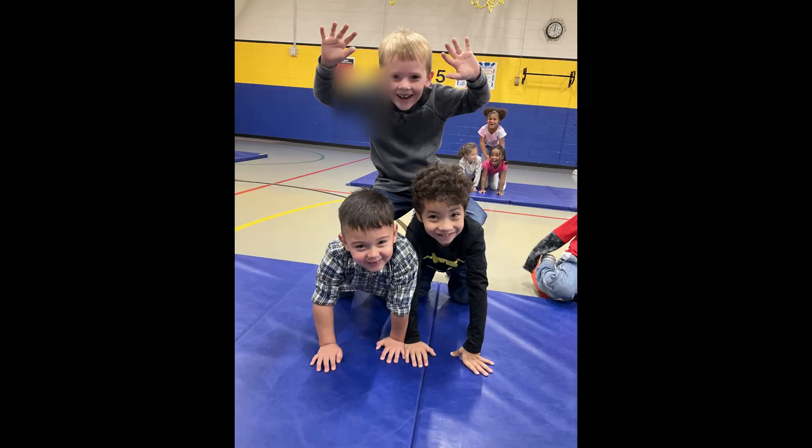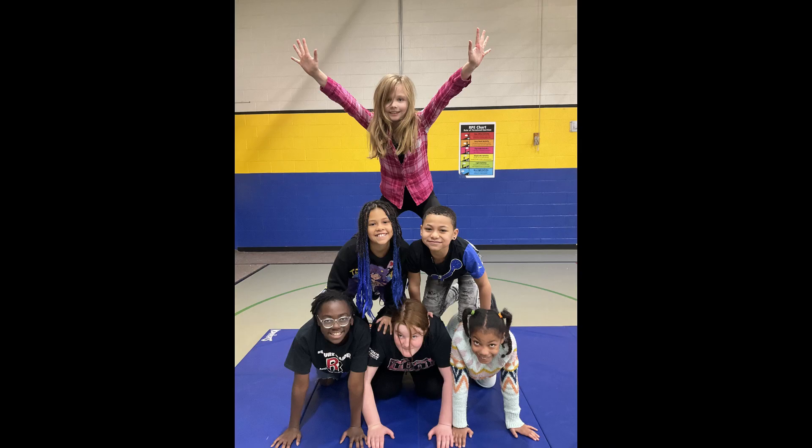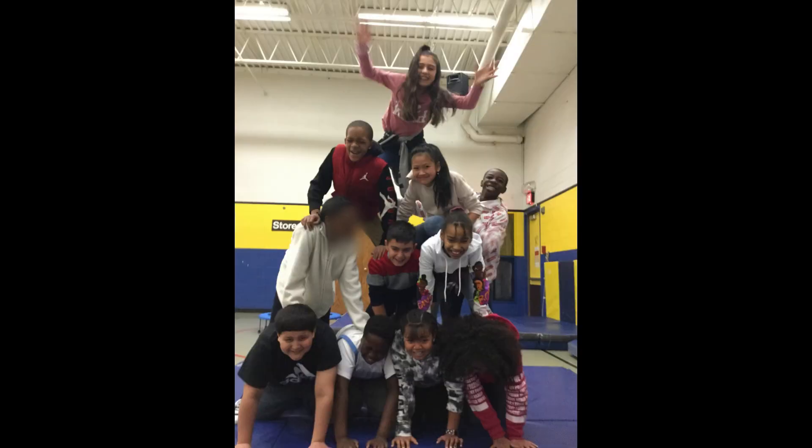If a student can climb to the top of a pyramid, I'll challenge them by trying to put their hands up. I will not do this activity, or will take it away from a group, if a pyramid ever crashes down on one another.